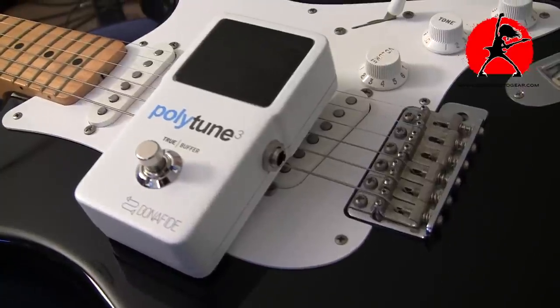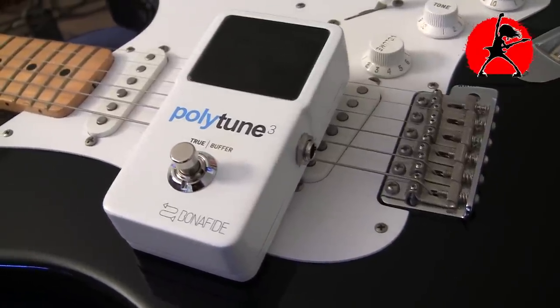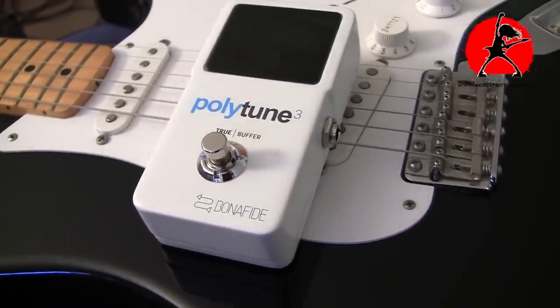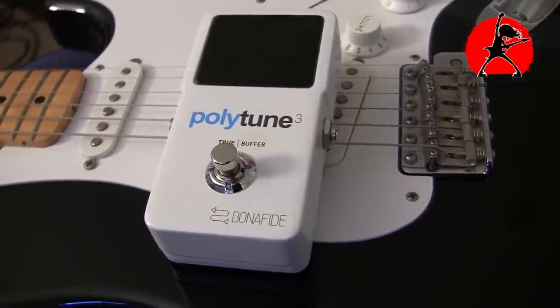TC Electronic is really putting out some quite innovative products. I'm a big fan of their products overall — I own a few of their pedals and they're one of the few companies out there that seems to be really pushing the envelope, trying to integrate a lot of technology in their pedals while still keeping them simple. A tuner is an important element to any guitarist's rig; there's nothing worse than being out of tune.